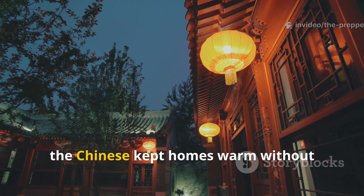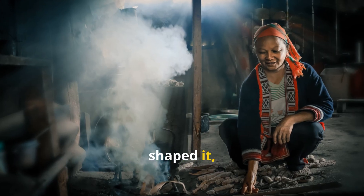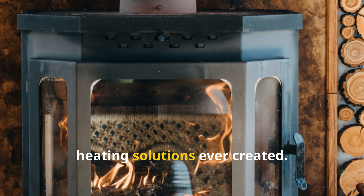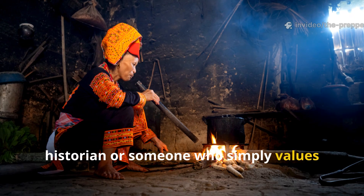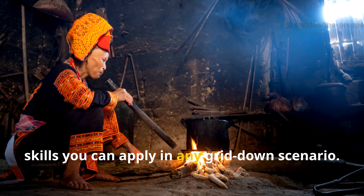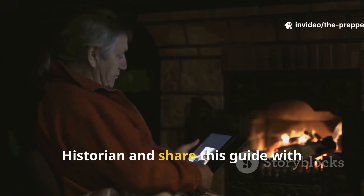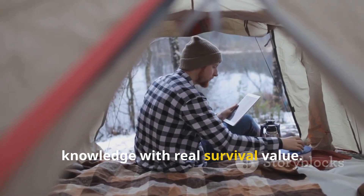In the end, the Chinese kept homes warm without electricity by respecting heat as a resource. They studied it, shaped it, redirected it, and stored it. That's why these systems lasted thousands of years and remain some of the smartest heating solutions ever created. If you're a prepper, historian, or someone who simply values old-world knowledge, mastering these systems gives you real skills you can apply in any grid-down scenario. If you learned something new today, subscribe to The Prepper Historian and share this guide with someone who appreciates serious historical knowledge with real survival value.